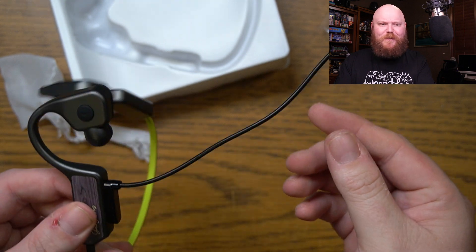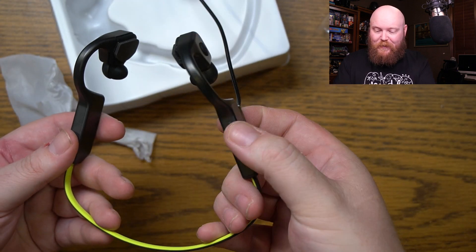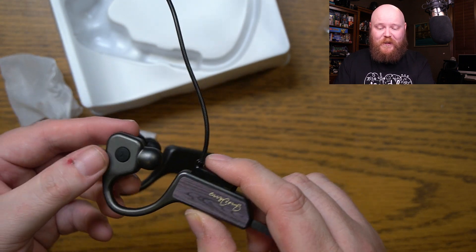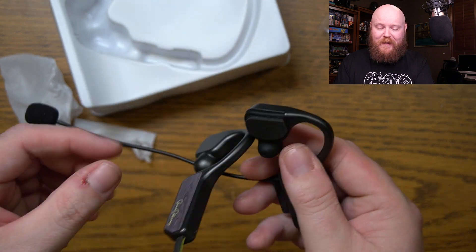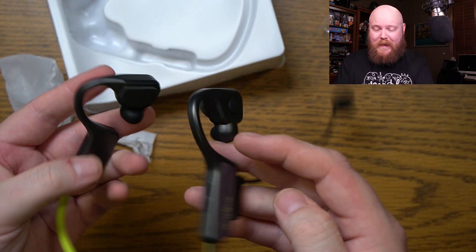And wow, it's actually a pretty strong magnet there. On the top of the unit, we do have a plus button and a minus button — assuming that's going to be for volume or switching tracks. We've got a call button here on the side. And on this one we've got nothing. So I'm going to get these bad boys charged up and we're going to try them out.